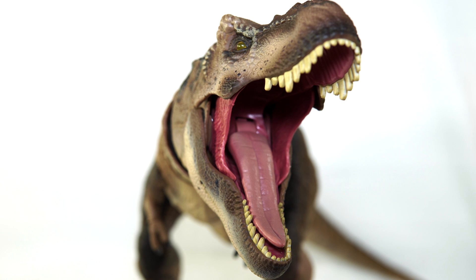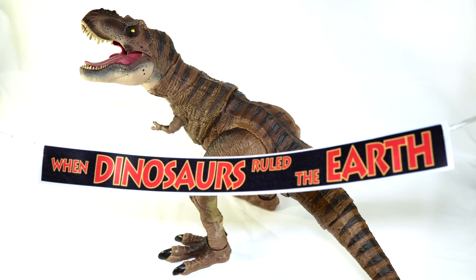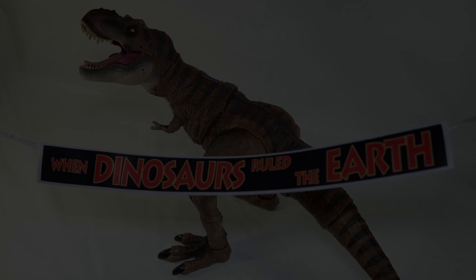But as always I want to know what you guys think of this figure. Do you own it yet? Are you planning to pick it up? What has been your favorite Rex so far? And what do you want to see next from the Hammond Collection? Drop a comment down below with all of your thoughts and as always thank you so much for tuning in to today's review. I hope you enjoyed it and I hope to see you again soon for the next one. Until then take care out there and bye-bye.